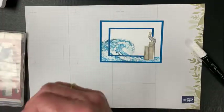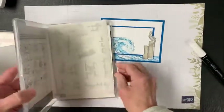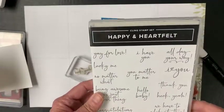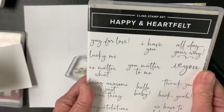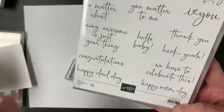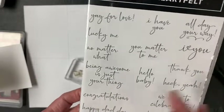For this card, I wanted to make it kind of a vacation-type card, so I was going to use 'Heck Yeah' on this — like it's vacation week! 'Heck Yeah' comes from a stamp set called Happy and Heartfelt, which is from the mini catalog and should still be available. I love 'I love you,' I think that's adorable, but 'Heck Yeah' was the whole reason I wanted this thing — what a great phrase. There's also 'Happy Mom Day,' 'Happy Dad Day,' and a bunch of other great things. I love the font on this.